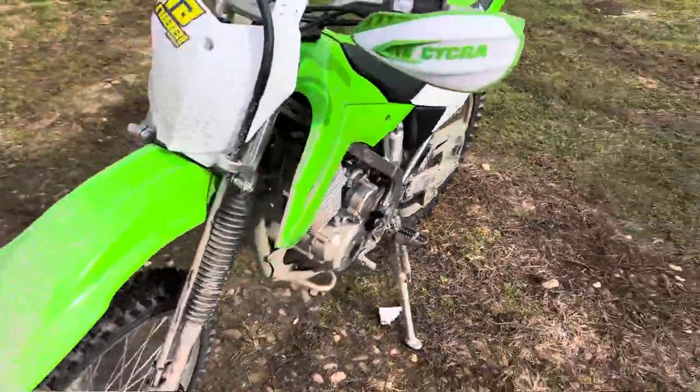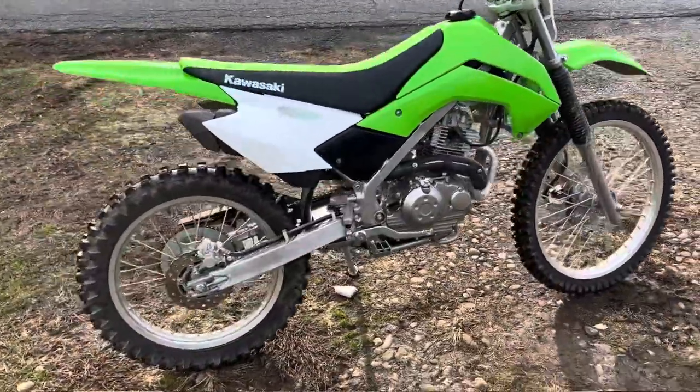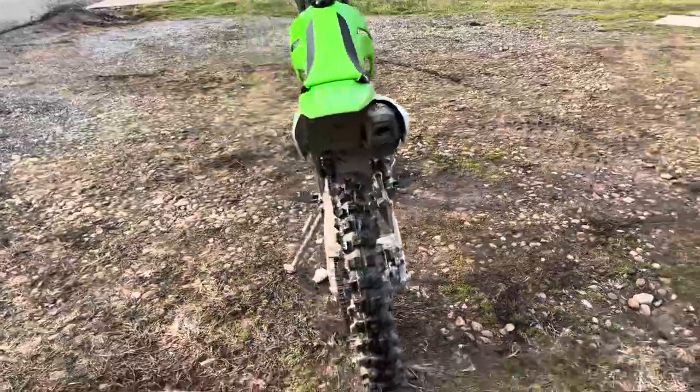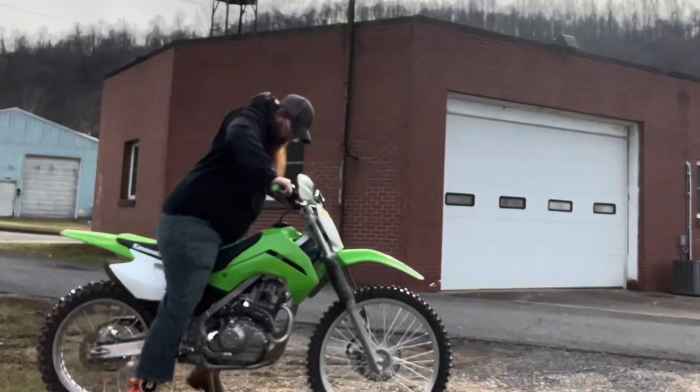Today we're talking about the KLX 140 with the big wheel kit on it. I'll tell you why this dirt bike sucks from the showroom floor. A lot of people ask why I went with the 140 — it's underpowered, it's a kid bike with big wheels. But it's hard to find a bike to fit me because I'm really short. I wanted a Honda but couldn't even sit on it — too high. They tried a smaller one with a big wheel kit but it was way too small, so we went with the KLX 140.